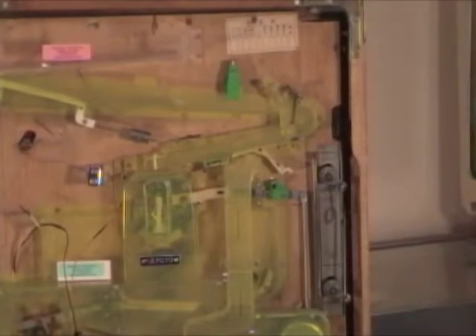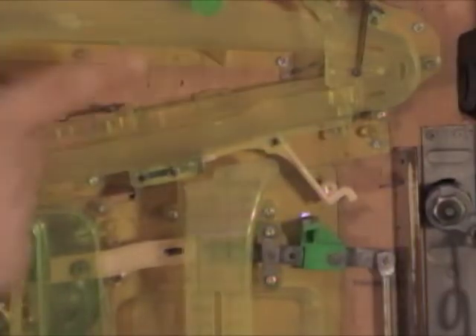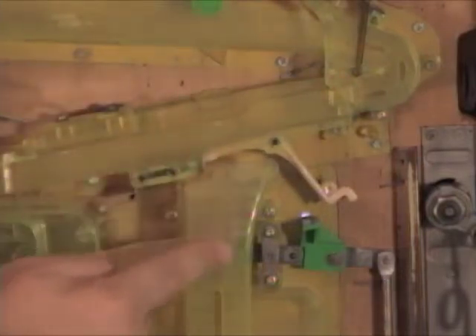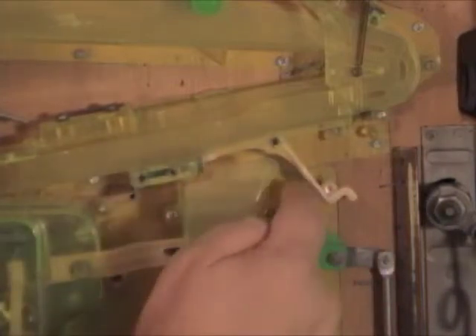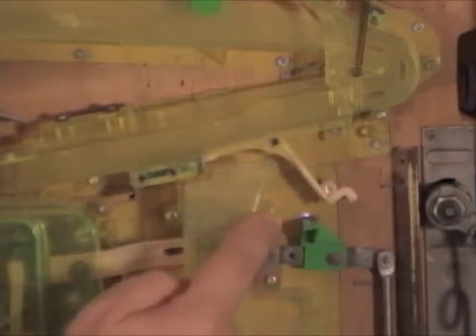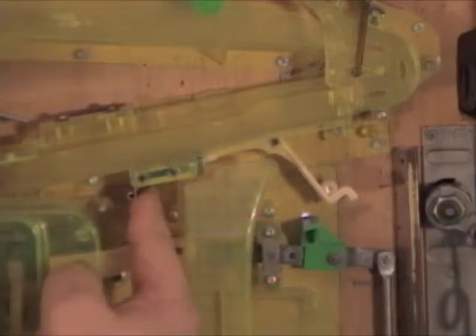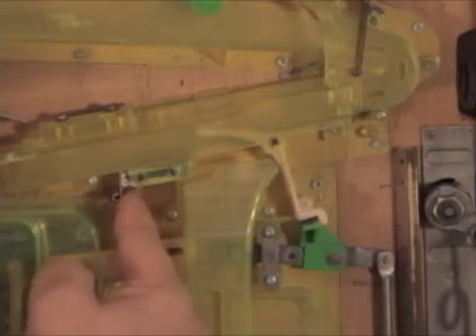One of the first things you want to do is lock the ball drain lever in the back of the machine. The balls come through here and when they drain, they drain down this chute. You see these levers — they flip down so that the balls can fall. So you need to lock these levers. Just take your finger, slide this over to the left, those levers go up, and now they're locked.